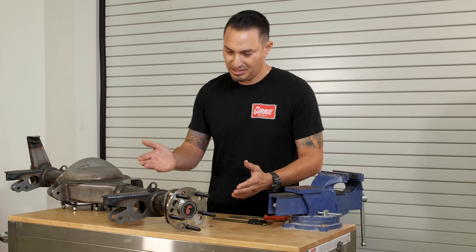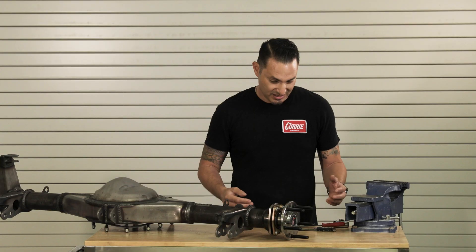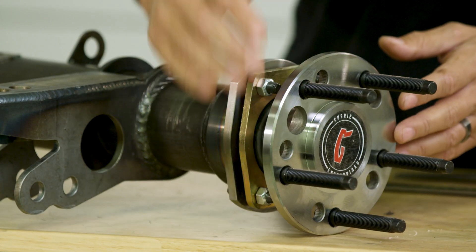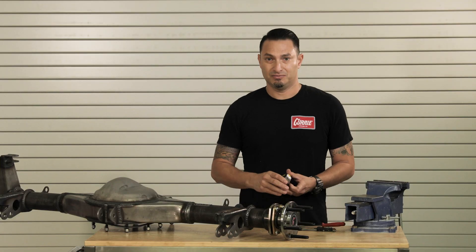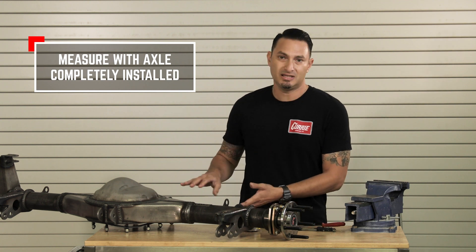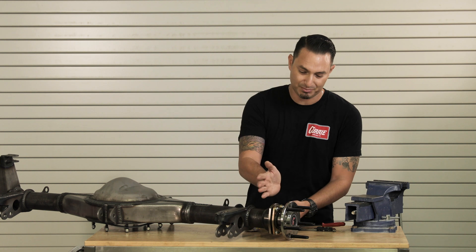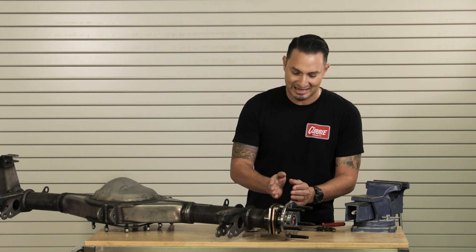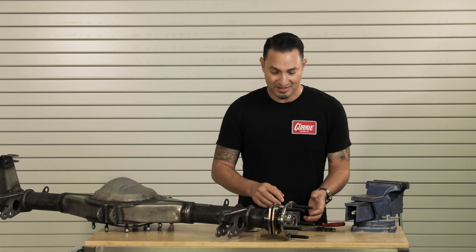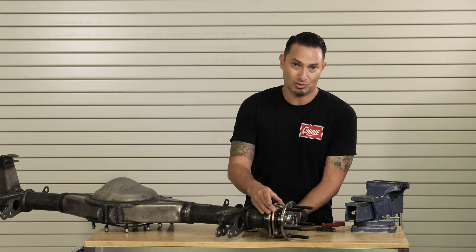As described, the measurement is going to be from the face of the axle shaft to the face of the housing end. Now the easy way to do it — if your axle has an access hole — you can use a standard tape measure. You want to make sure the axle shaft is completely installed, so a backing plate — drum brake or disc brake — cannot be in the way of that measurement; it needs to be out of the way. The axle shaft needs to be installed and torqued down.